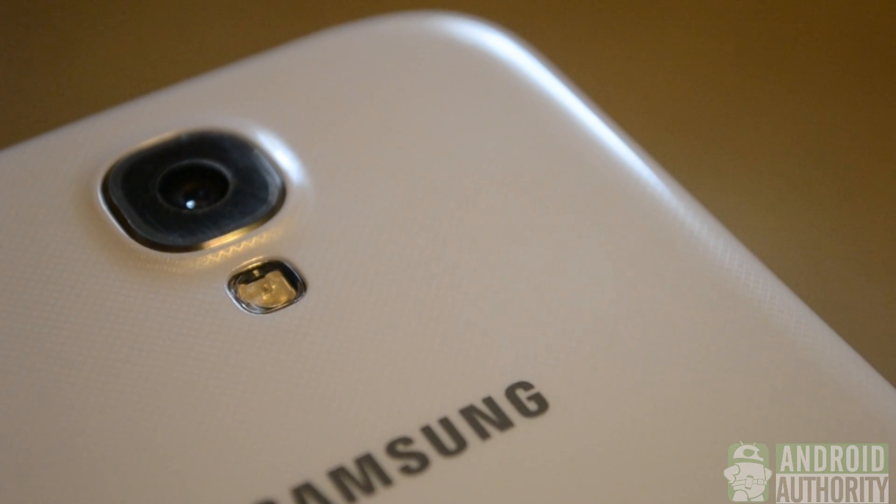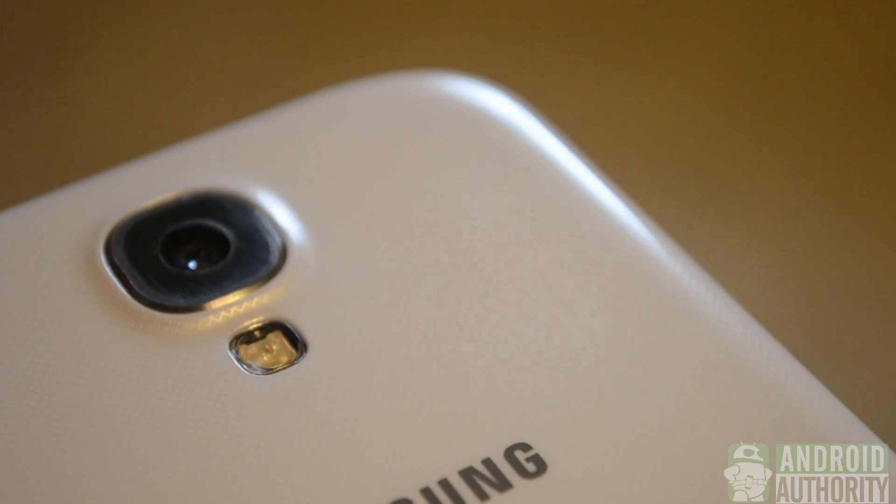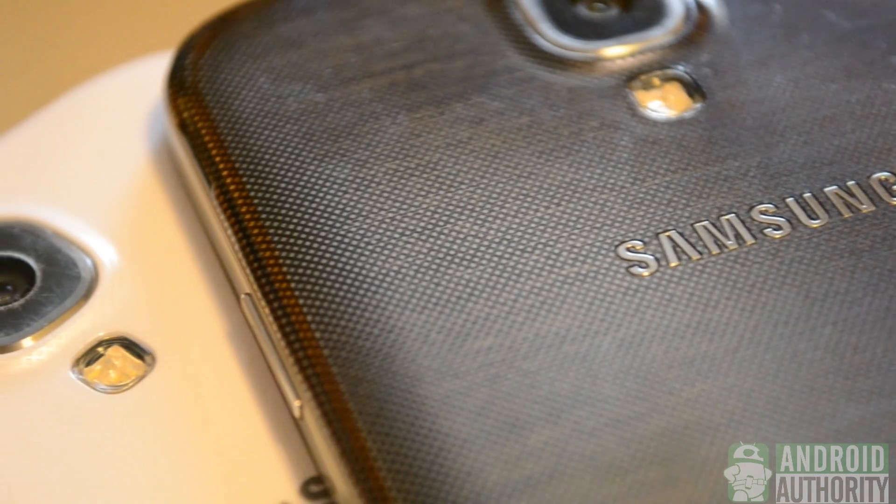Now the white color is very nice, and you can see the texture on the back, especially right here around the camera. With the Black Mist Galaxy S4, the texture really pops out.